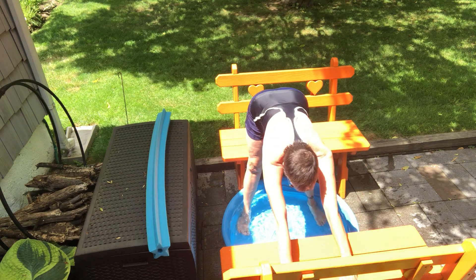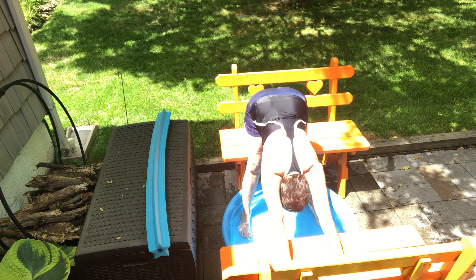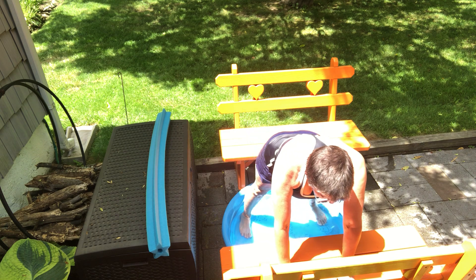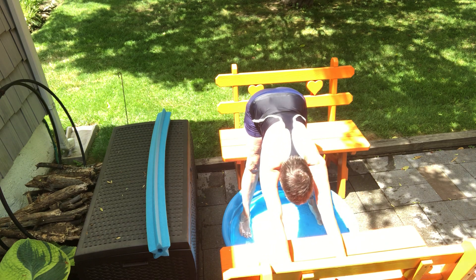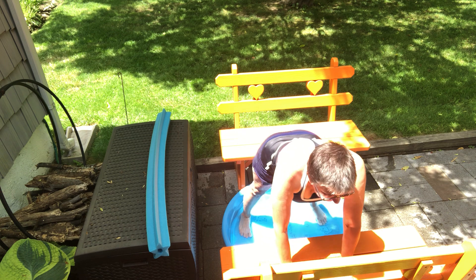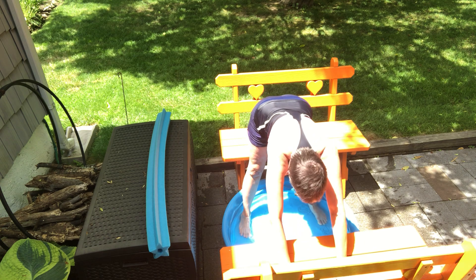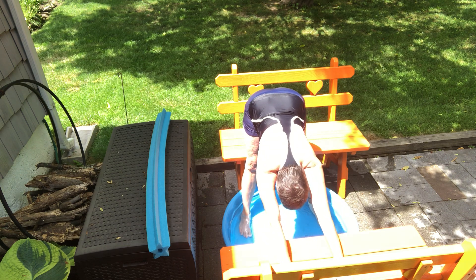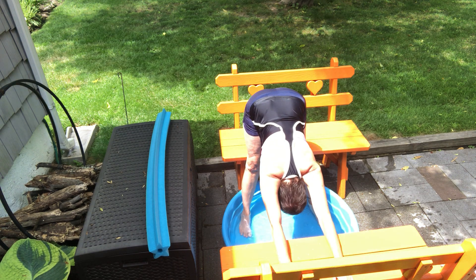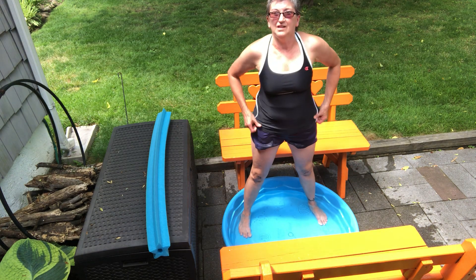Let's try down dog. That's a good stretch. Coming forward, I'm going to go for up dog. And down dog. Up dog. Down dog. Up dog. Down dog. Bend the knees, hands on the knees, let's roll that up. That felt really good.